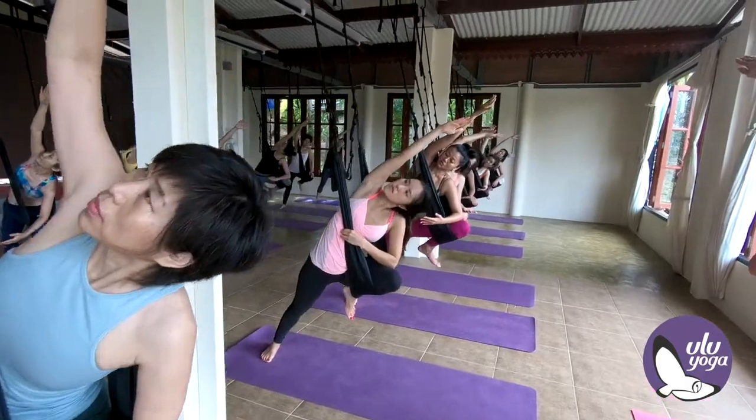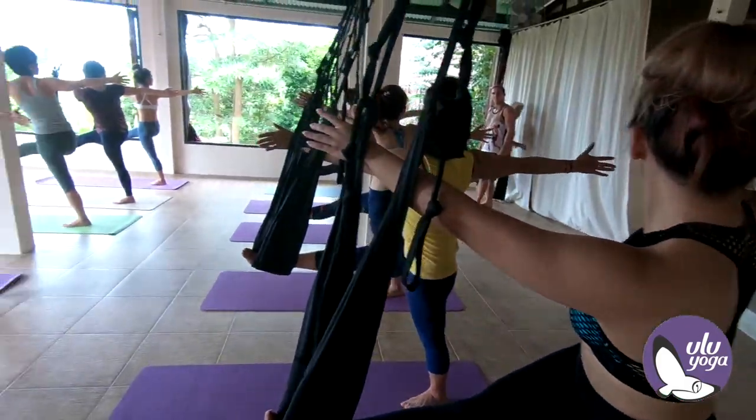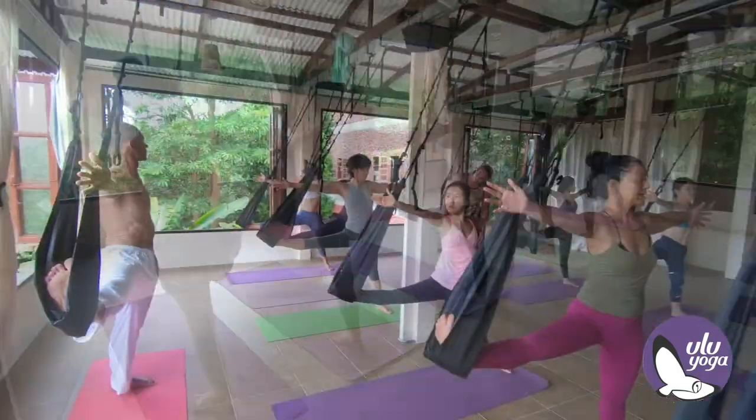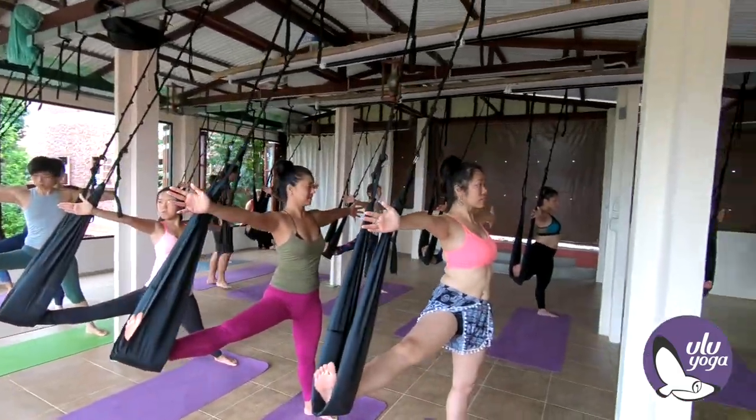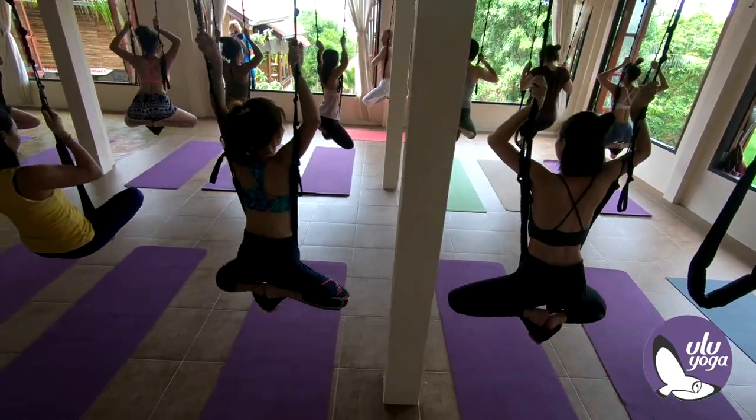Now you must twist, come to center. Come to center. And the right arm is here.